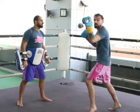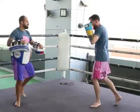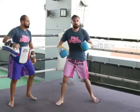Start the step-through uppercut as you throw the jab. Ready? One, two, three.